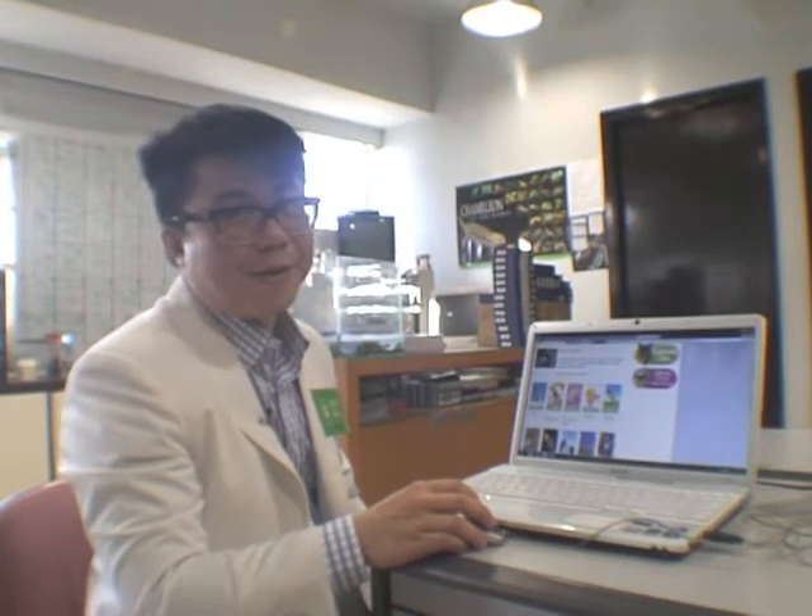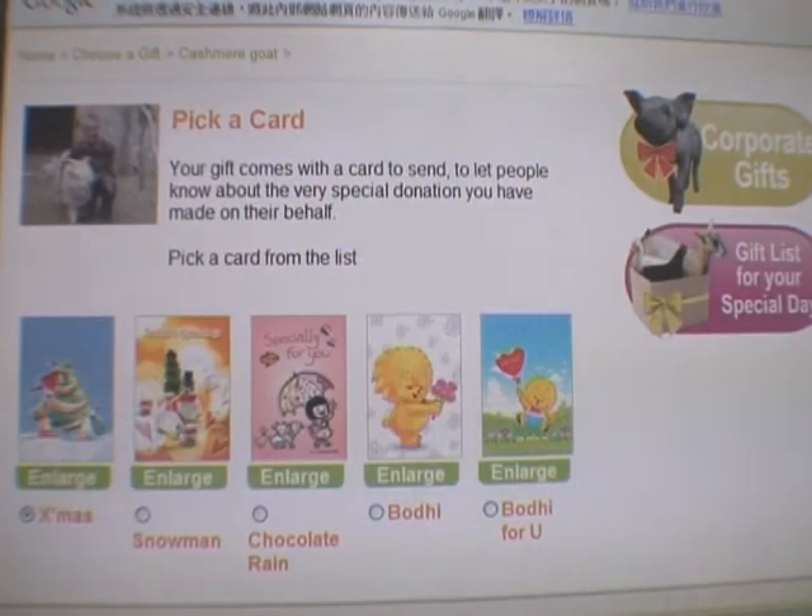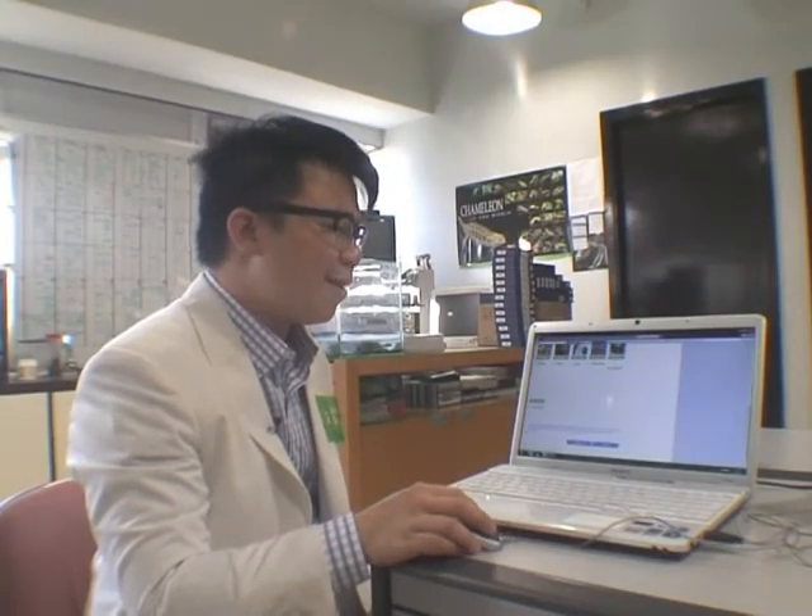And now with the cashmere goat added to my basket, I can choose the design on my greeting card. And I pick Christmas, because Christmas is just around the corner.